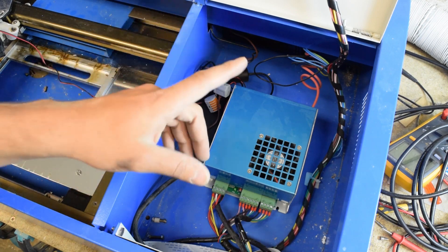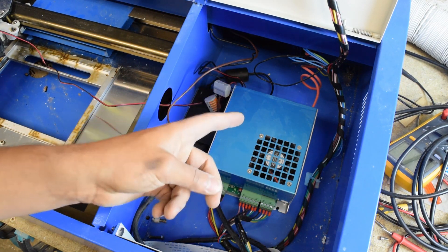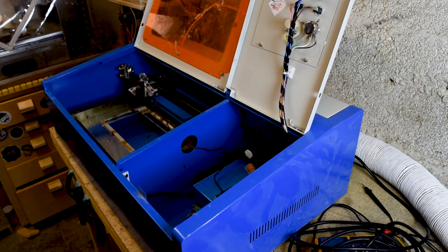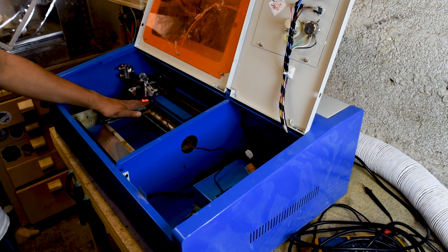With that done, I'm going to fire it up and see if anything blows up - which is the scientific method for verification. Three, two, one. So as you can probably hear, the fan is working in the back. We've got a laser here and air.